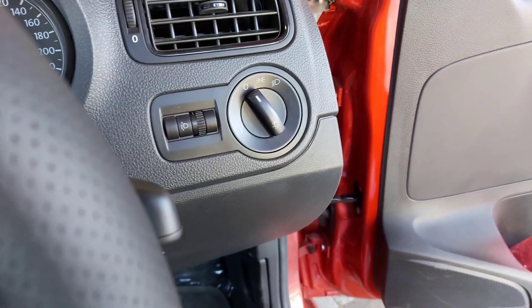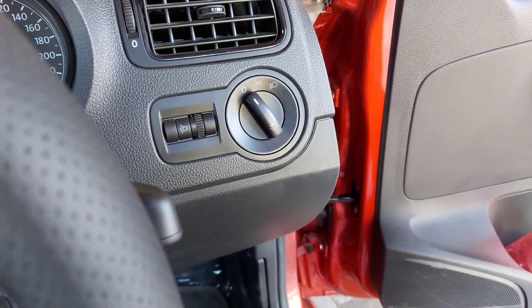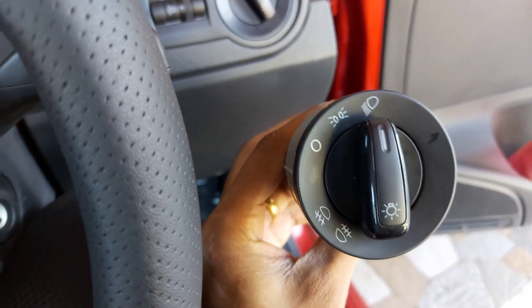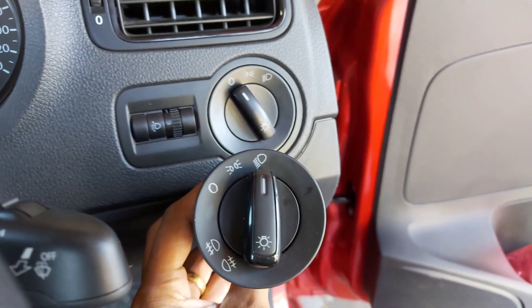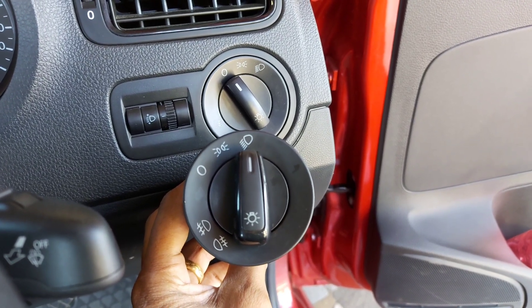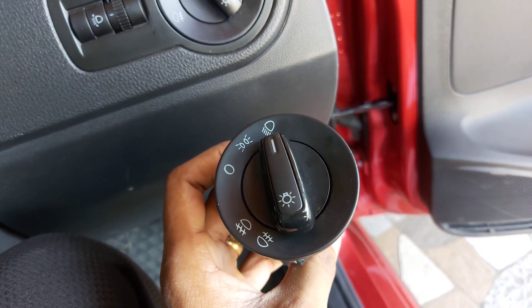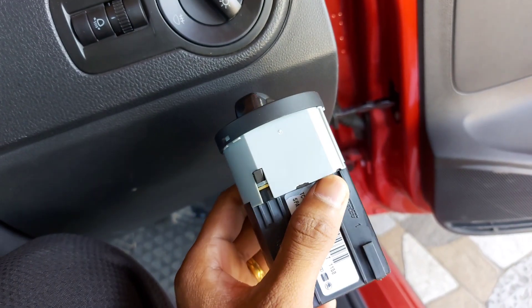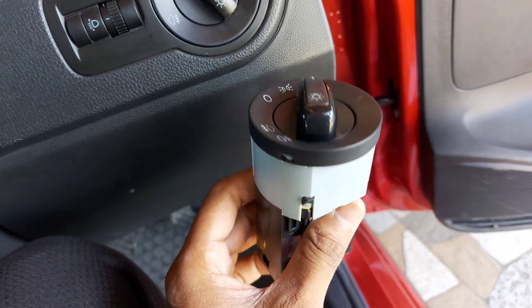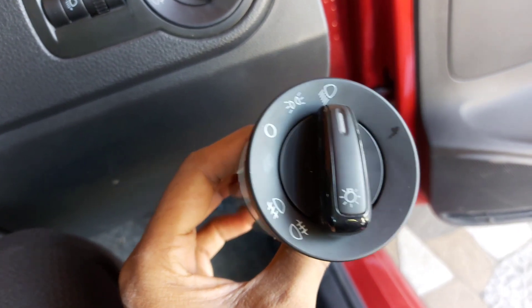I ordered a switch with fog lamp function from AliExpress, which cost me around 600 rupees. You can see the difference clearly — the showroom quoted around 7,000 rupees for the same switch, but I bought this for 600 rupees on AliExpress.